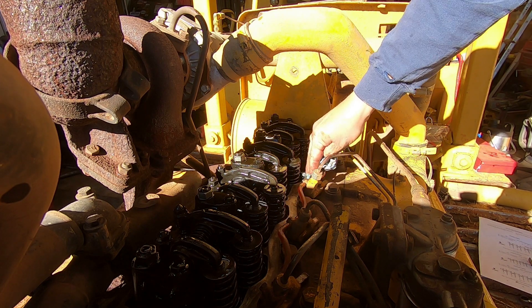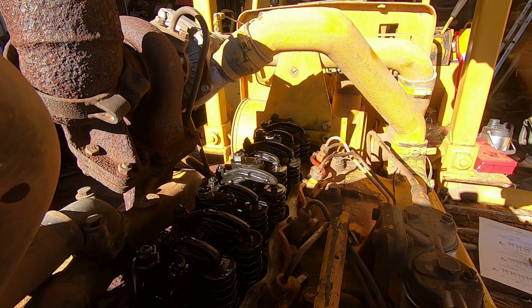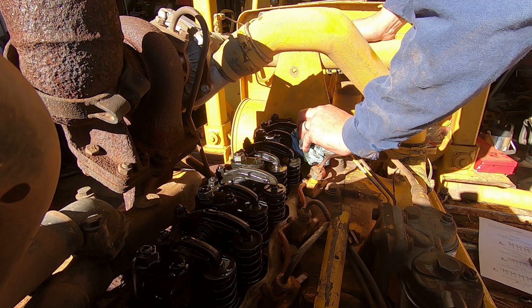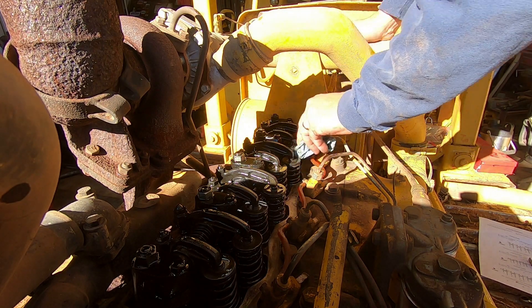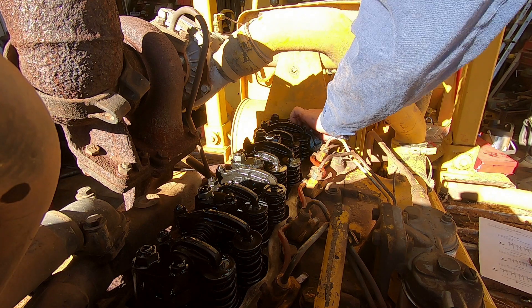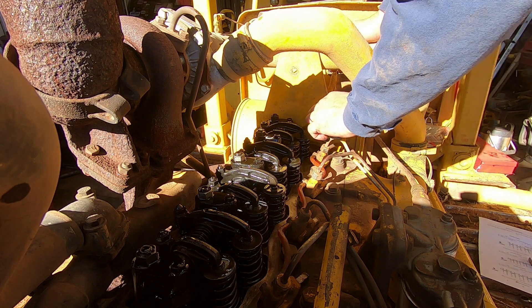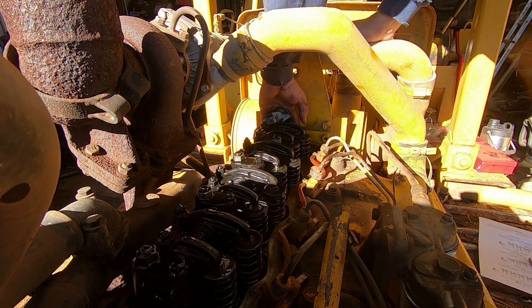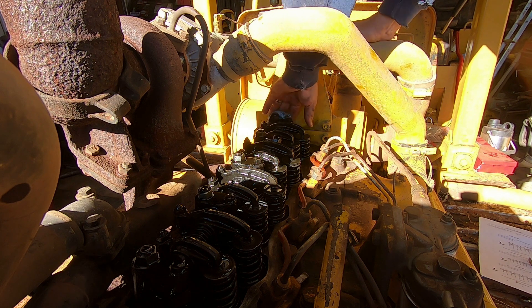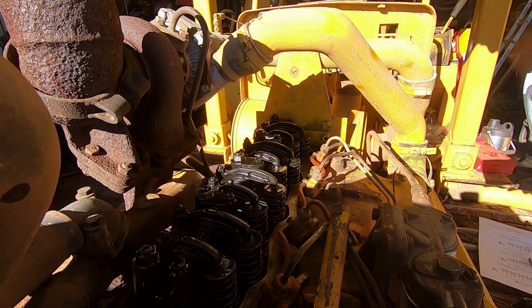A lot of engines will set the exhaust valves at something like 22 and the intakes at 11 — that's what a lot of six-cylinder diesels use, but that's usually a cold setting. When your exhaust valve gets hot, it gets longer. So if you're setting them hot, you could probably get away with a little tighter setting. Ideally, when set right, there's very little clearance when they're running.